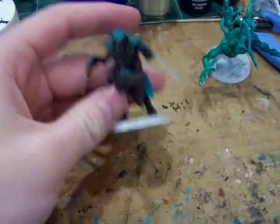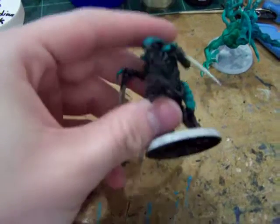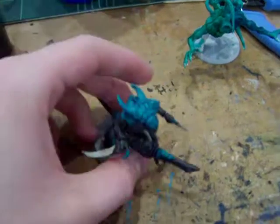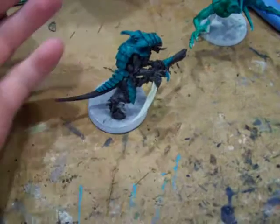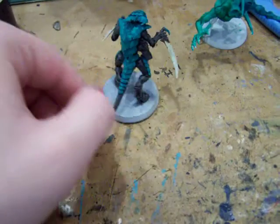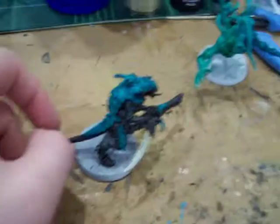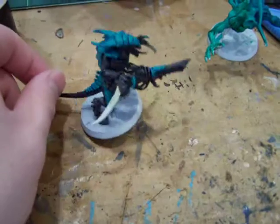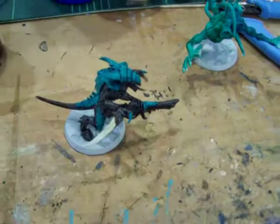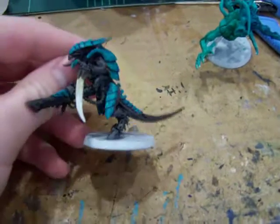Do y'all want to see and learn how to paint a Tyranid like this? I'll do a tutorial maybe. It's not high quality, it's just a great tabletop quality. It's real quick, it looks sharp. Most people will not be painting to this caliber. But what I go for is quick, easy, and simple when it comes to tabletop miniatures, and that's what this is.